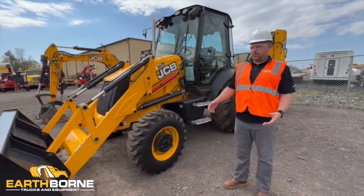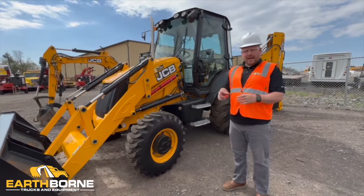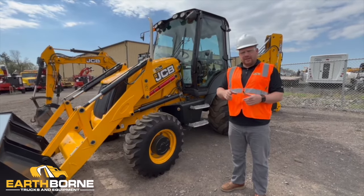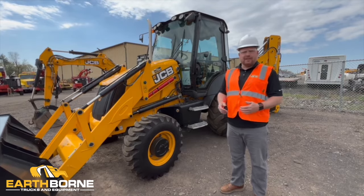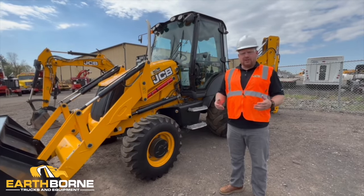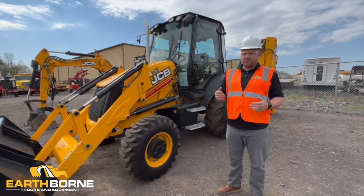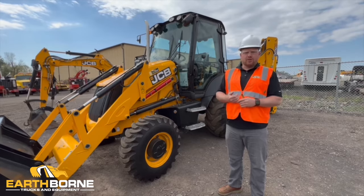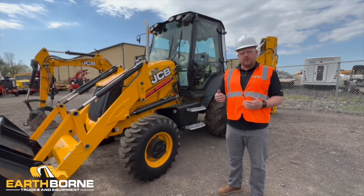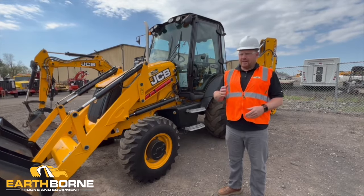Thanks guys. That concludes our JCB 3CX-14 operational video. Inside the cab, you'll notice QR codes that say Earthborn — that's where you can find this video as well as a daily maintenance check video. Please take a look at those so you can keep your machine in top running condition. Feel free to call us anytime with any questions on service, parts, or anything you need. All of our numbers and contacts are in the binder we supplied with you. Thanks for watching.